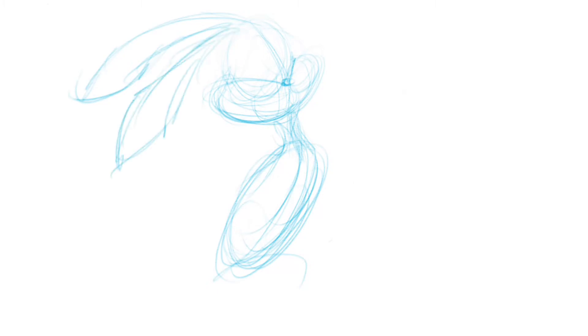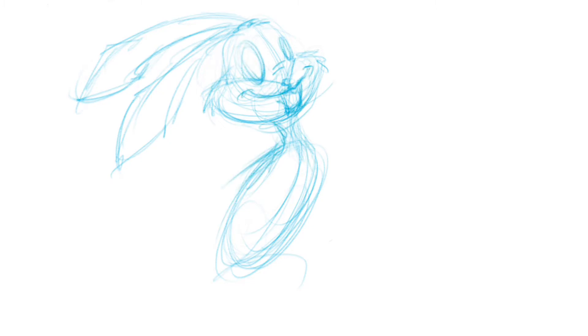Hey kids, this is James the non-professional, back with another episode of Draw Draw Draw. Today we're doing Bugs Bunny, the iconic figure who is pretty much the lead over all the Looney Tunes, the entire Looney Tunes universe.